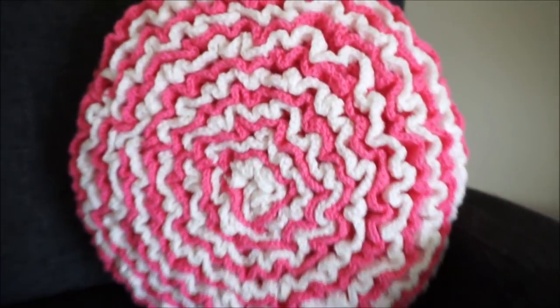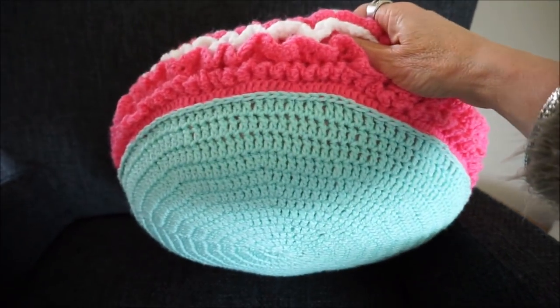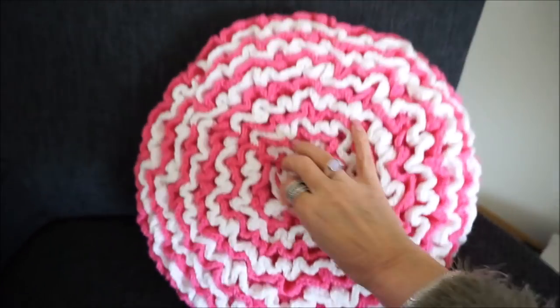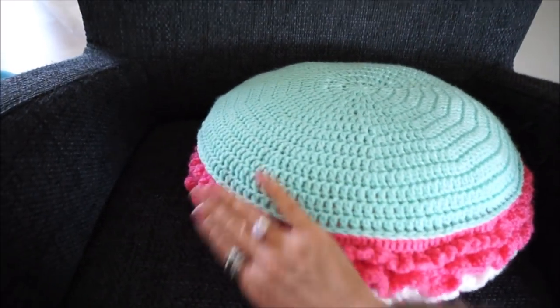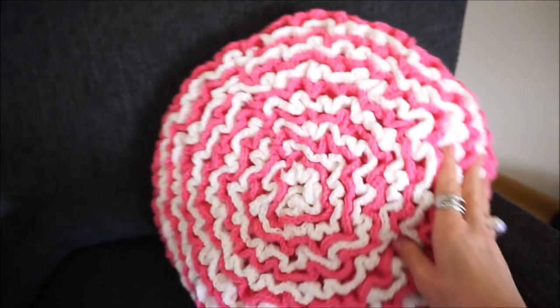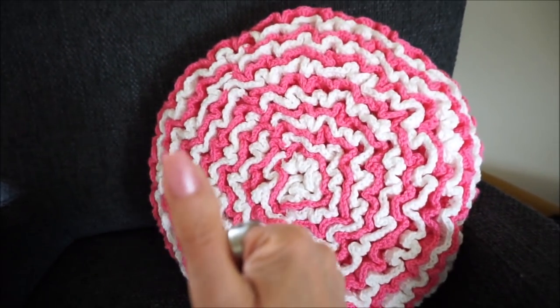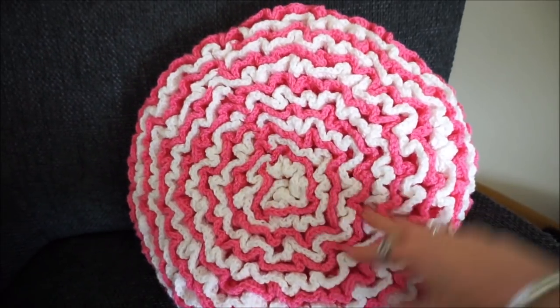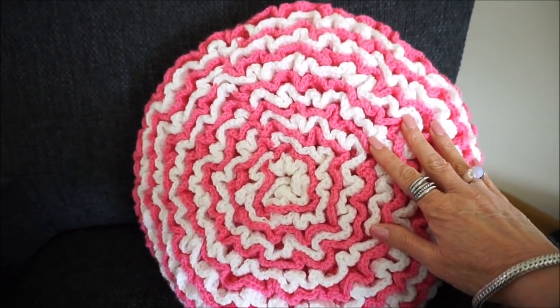And if you have everything crocheted together, the beautiful ends finished, then you have a very nice pillow. I would say: have a lot of fun with this pillow! I call it the flower pillow or the cupcake pillow — I'm not sure yet. Give a thumbs up, thank you for watching, and until the next video of Everyone Can Crochet. See you soon!